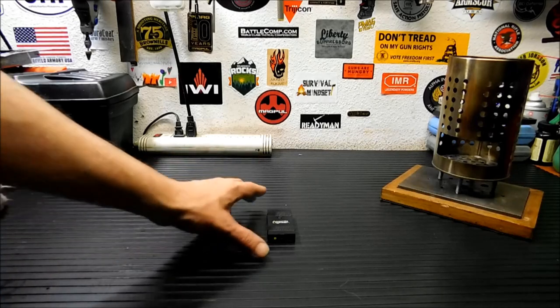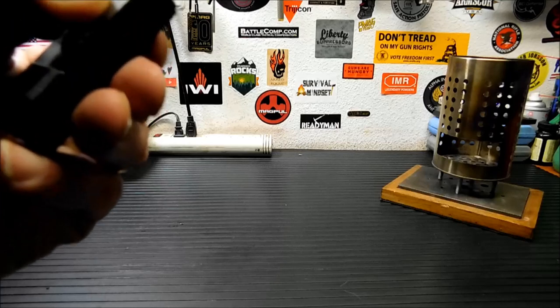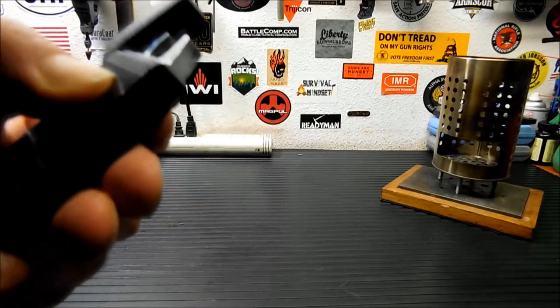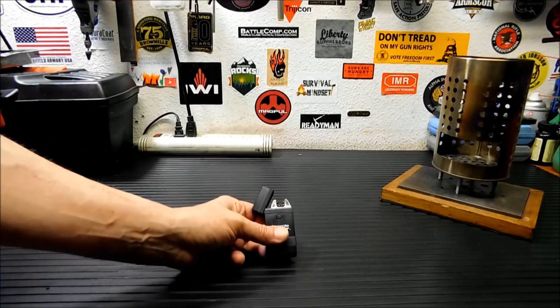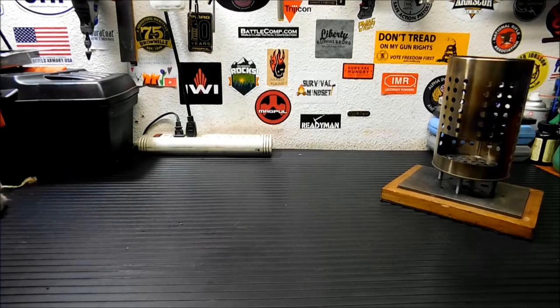Another neat feature I forgot to mention is it's windproof. This does not blow out. I'm blowing on that fairly hard — yeah, it won't blow out. You can't blow this out. Now for me, around here in the desert where we get high winds almost all the time, that's really cool.